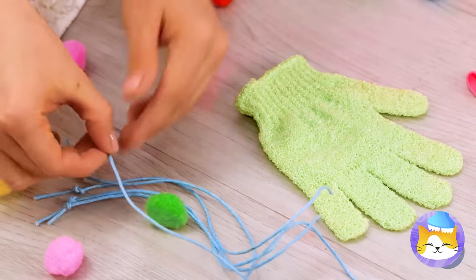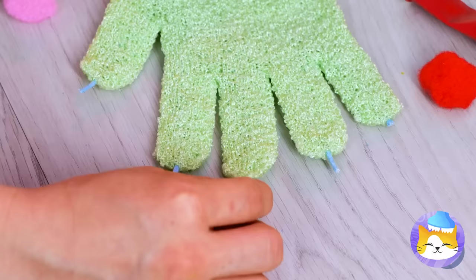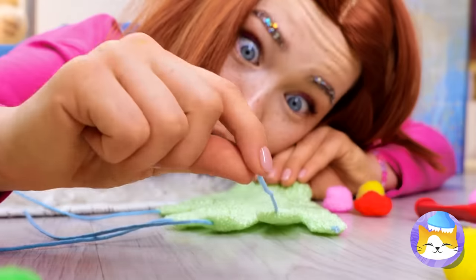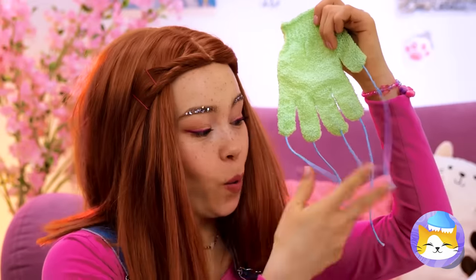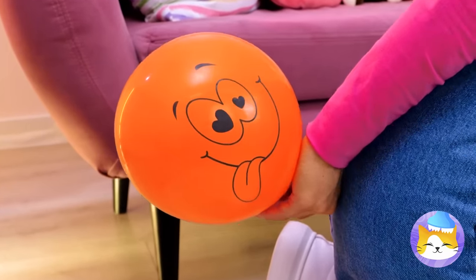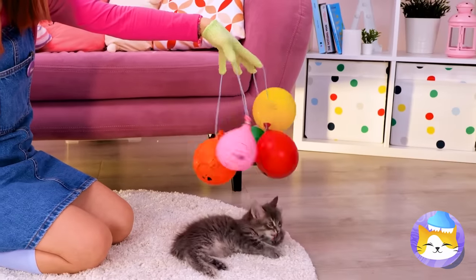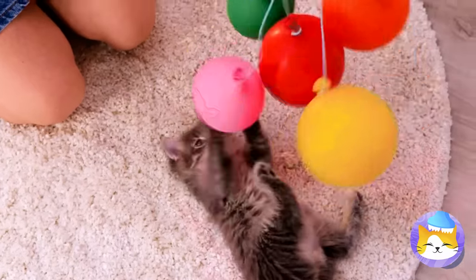Run some string through a shower glove's fingertips. Our kitty's not the only one with retractable claws. Now we need to blow up a balloon. Make four of these and tie to each of the strings. It's like a baby mobile and a cat toy rolled in one.